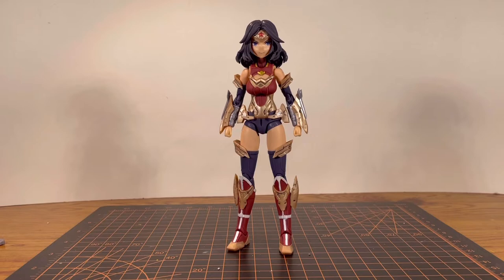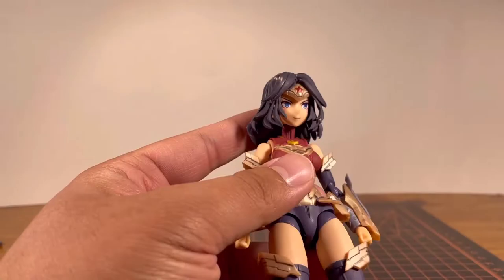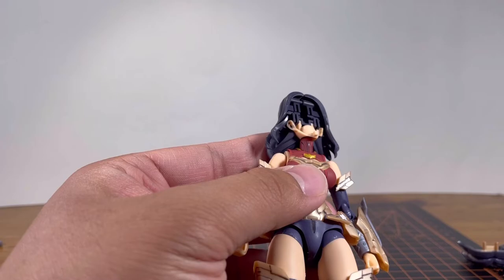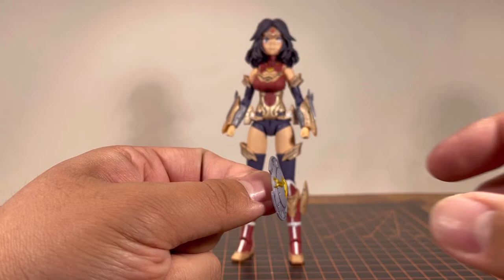For face options, she has the neutral smiling face, another smiling face looking to the left, and what you could call an angry face or an attack face. To swap out the face, you want to pull the front part of her hair, pull this face out, and that will allow you to put the other face in.